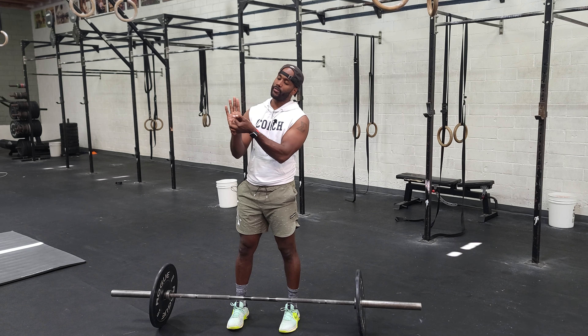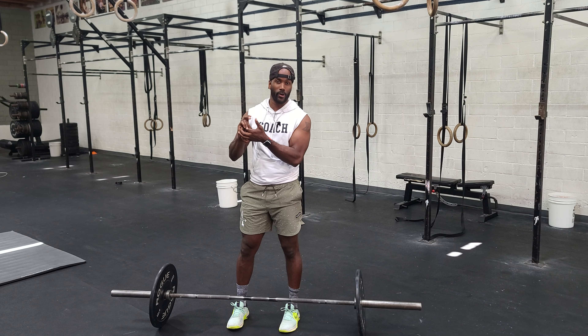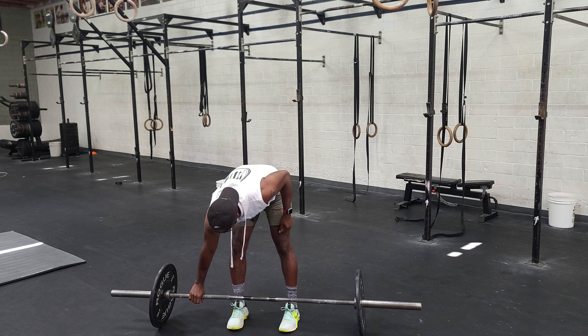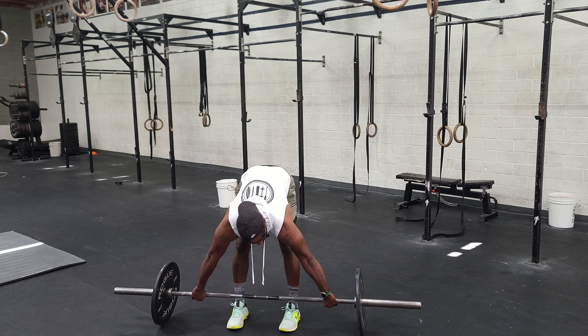We also want to utilize the hook grip. Go thumbs first, then wrap the fingers over your thumbs. It might be uncomfortable for newer athletes, but if you want to lift the most weight to your potential, it's something you should get used to. All of us have. So we get set up, establish our hook grip, knuckles facing the ground.